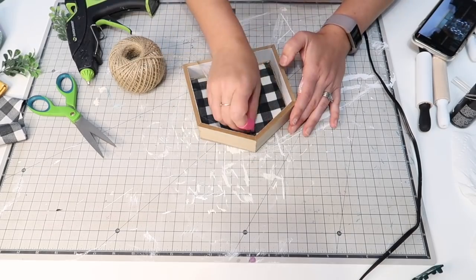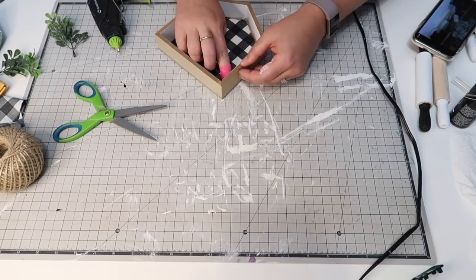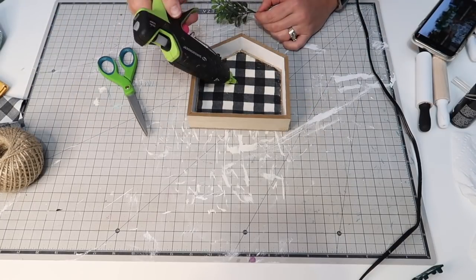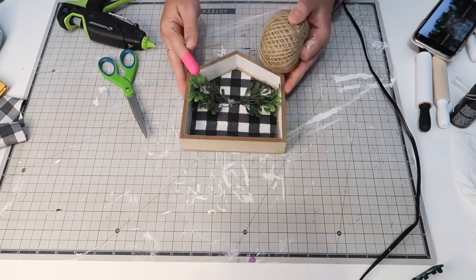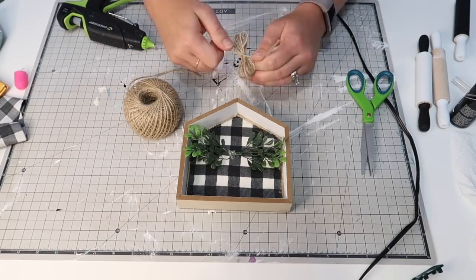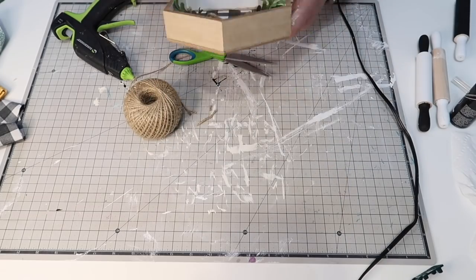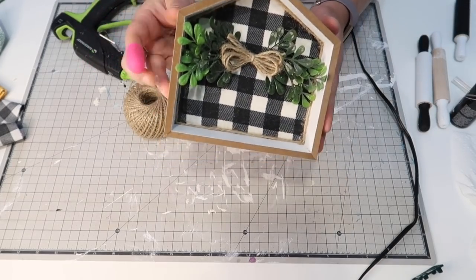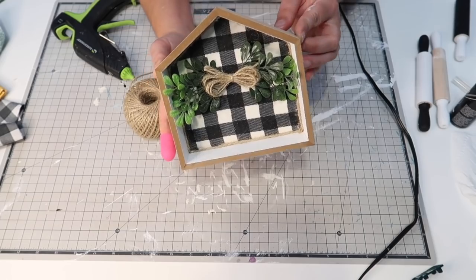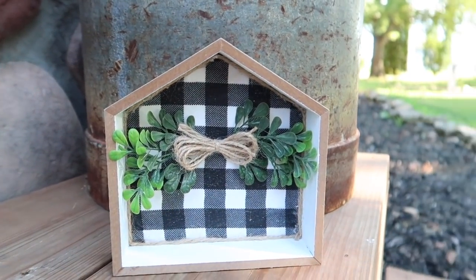Now, just to complete the house, I'm going to go around the edges where the fabric was frayed and add some twine to make it look finished. Then I'm going to add some of that boxwood greenery and also make a twine bow — I just wrap the twine around my fingers a couple of times, grab another piece, tie it in the center, and you've got a cute little bow. Simple, but oh so cute!